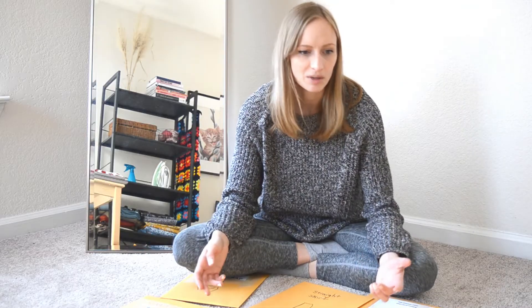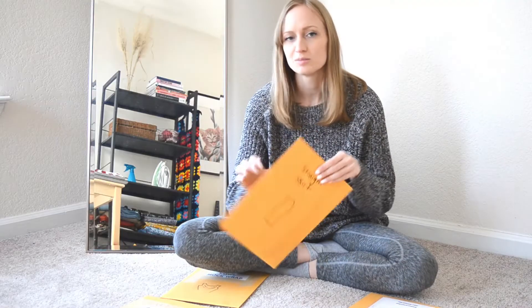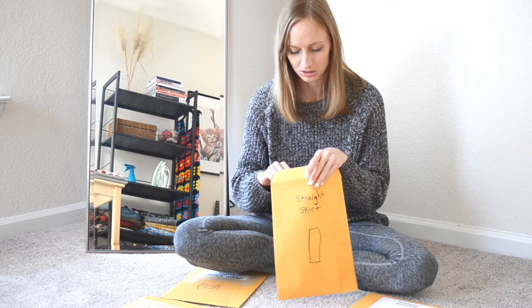If I'm using a sewing pattern and I think I can actually use it to alter it to make another pattern or repeat it to make a pattern I really love, I'll keep it and I want to keep it in a way that stays nice and organized. So I use these manila envelopes and in each of these manila envelopes is my pattern. I'll show you real quick how simple that actually looks.